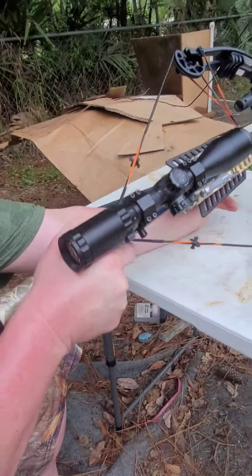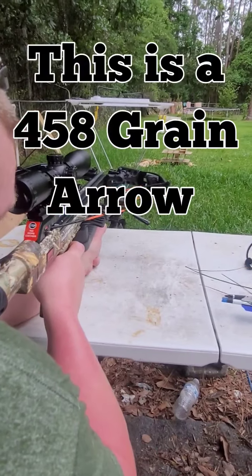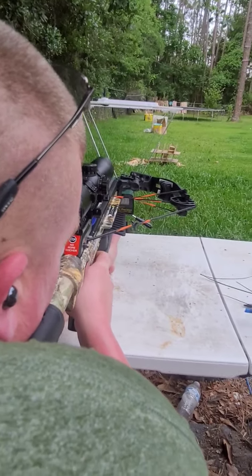I keep forgetting — I've got to put the damn spire safety on. Alright, here we go. Three, two, one.